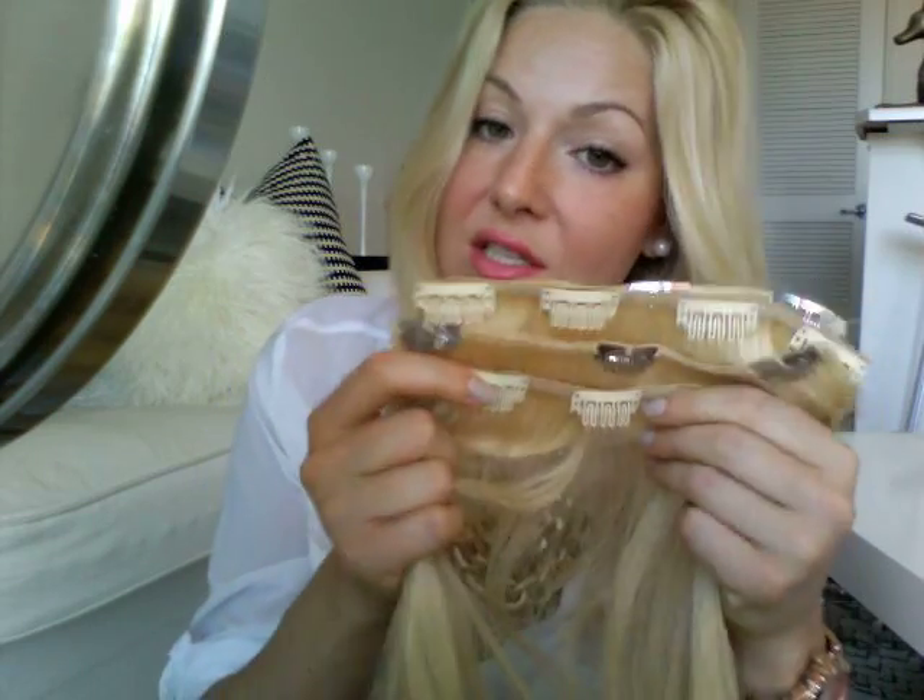Sometimes I see girls and the extensions are actually showing, and I'd just rather not even wear extensions if that was going to happen. So I've been using just a few strips and thought maybe it wasn't going to be enough, but it looks fine — maybe it's because of my layers. So I'm going to be using four today. Sometimes I only use three, but it's a more dramatic look with four. I'm going to be using two of Hair Venly Extension brand and two from Sally's.